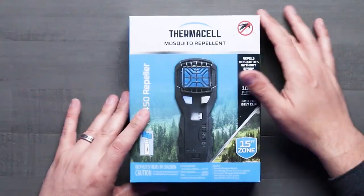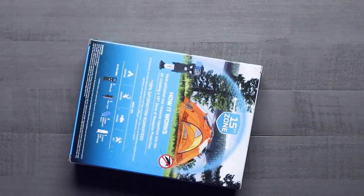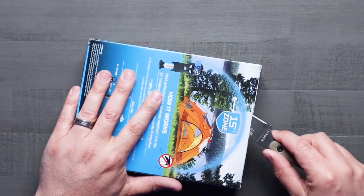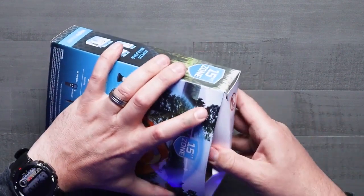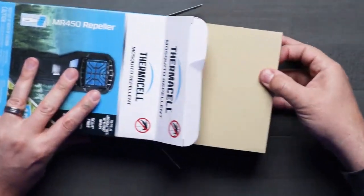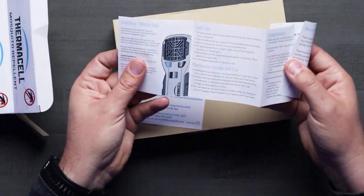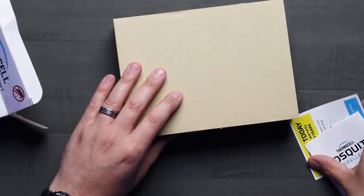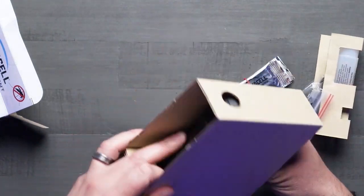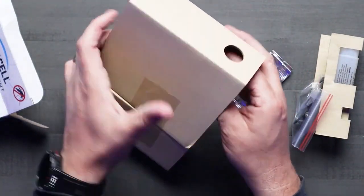Let me open this up and show you guys what it is, and then we'll talk about what it does. So let's open up the package here and see what we've got.